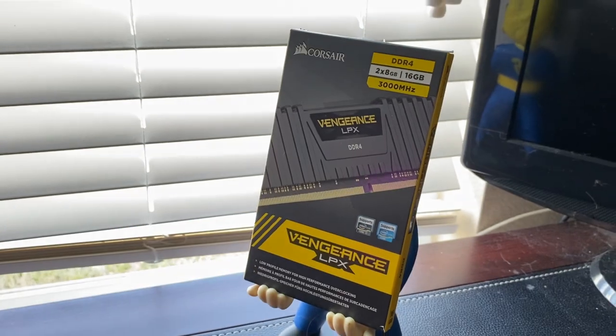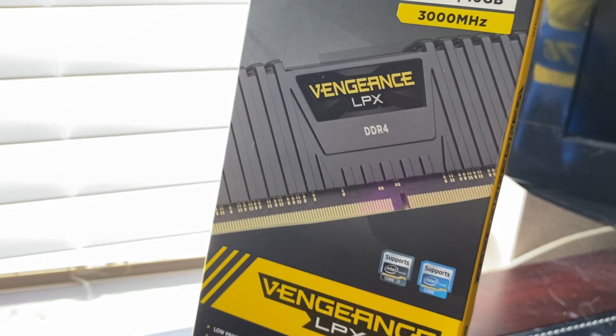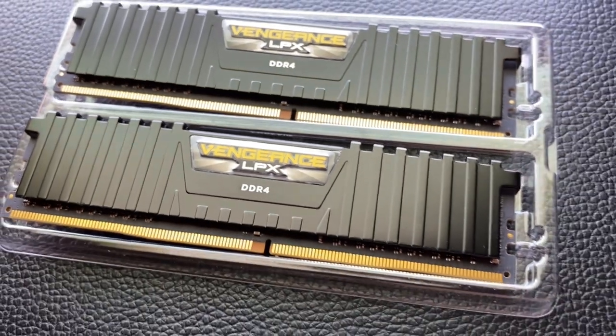And as for our memory, we are running two eight-gigabyte sticks of the Corsair Vengeance LPX for a total of 16 gigabytes of RAM.